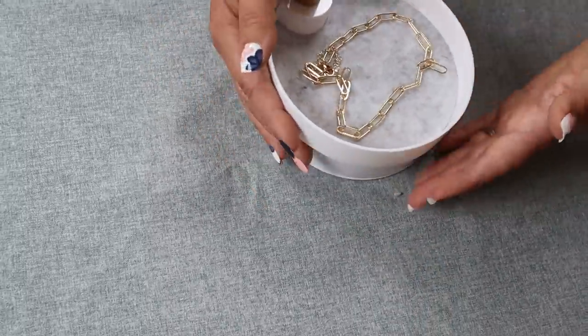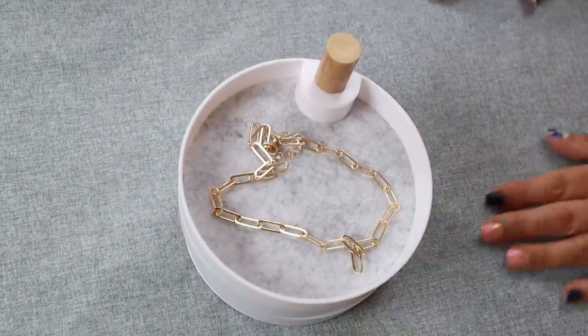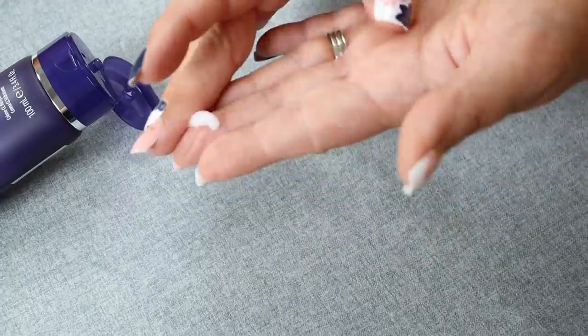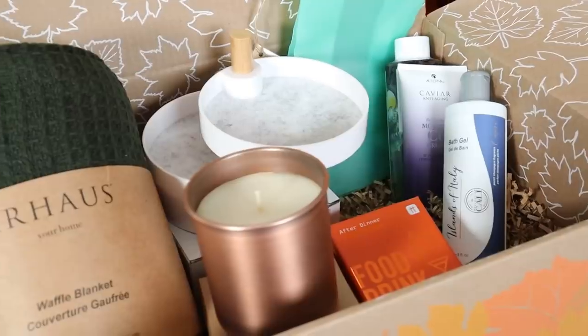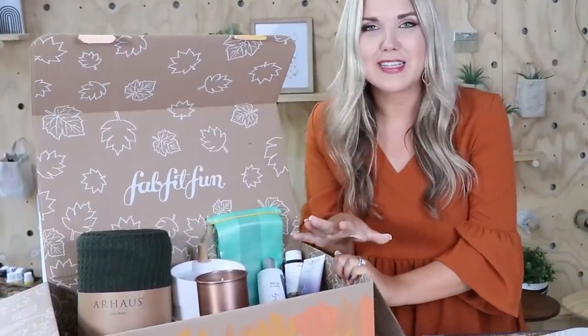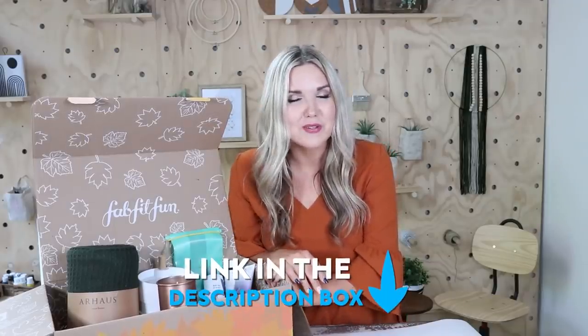They have a lot of beauty products and the cool thing is you get full-size products — this caviar anti-aging CC cream is one I actually use and enjoy. There's quite a bit in the box I don't have a chance to show you. My favorite thing I'm most excited about is this After Dinner Trivia game — I love playing trivia and we usually take it in our RV at night. If you want to try the fall box, use my code LIZ10 — I'll put the link to FabFitFun in the description box.